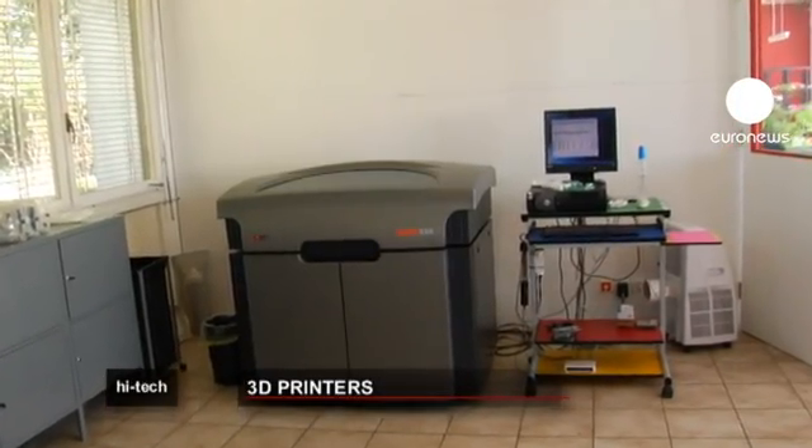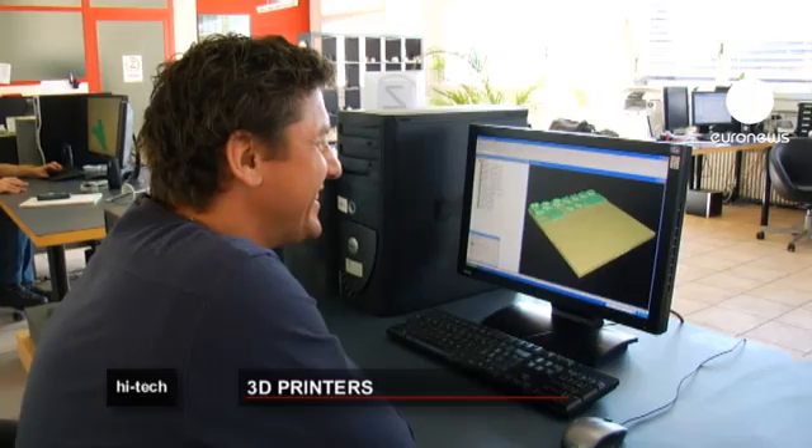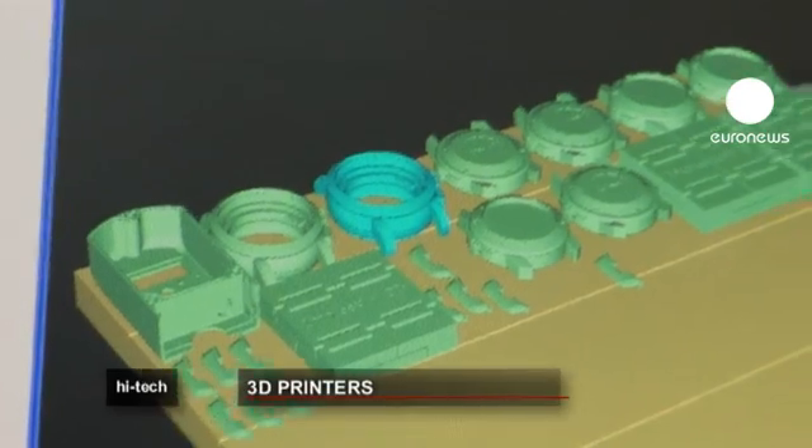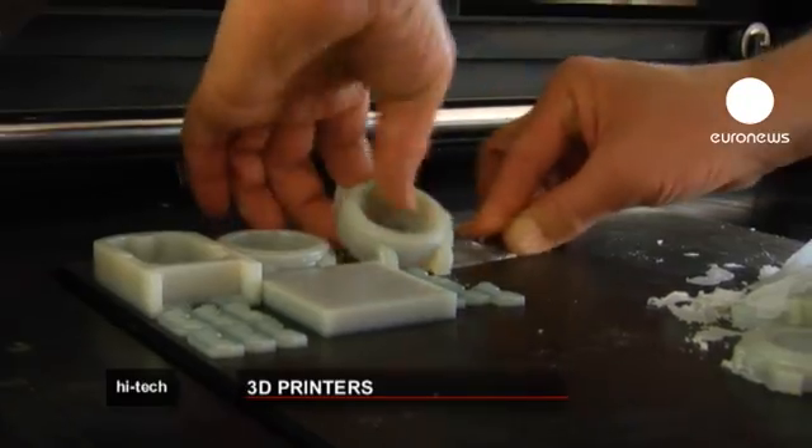This model is manufactured by a Swiss company. For a 3D model to take shape, the printer must first build the object layer by layer. It then ejects liquid resin to harden under ultraviolet rays. Three and a half hours later, the product is complete.